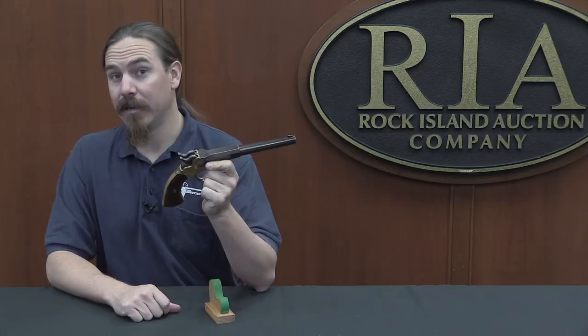Today we're taking a look at a Lindsay Young American brand, two-shot, single-barrel Marshall pistol. There are a couple other guns out there built along these lines, the most notable being the Walsh revolver, which is a 5-chamber, 10-shot revolver. The idea here is you actually have two hammers and two percussion caps, but one barrel.